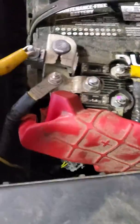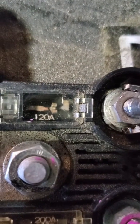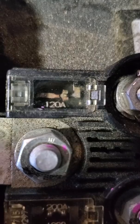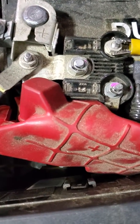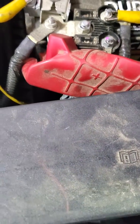I already got the car started. That would be the fuse that you're looking at — you can see how the 120-amp is popped and it's not connected. So I jumped it from here to here so that the car will stay running until we get a new fuse. Hopefully this helped you guys with the no-start, no-power issue.